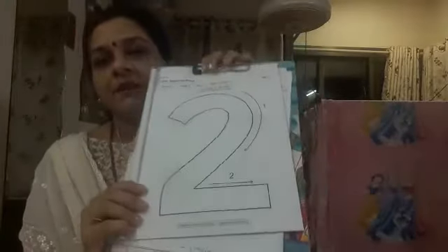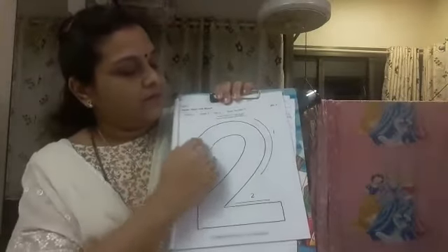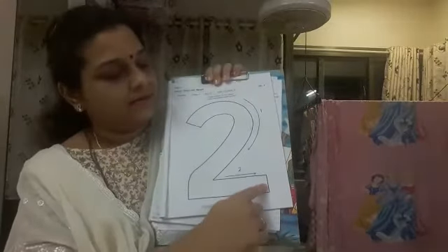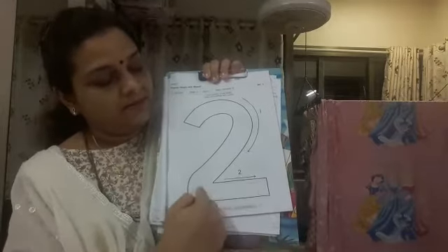Now turn the page. You will have to color number 2. Page number 7. Can you see this? Now the same way you have to color number 2. First you have to start from here. Go down — and this is the second step — sleeping line.